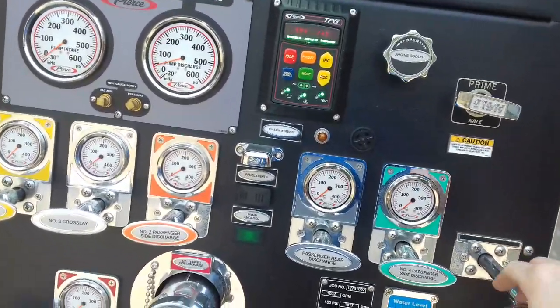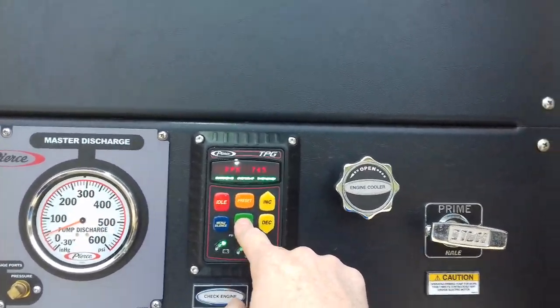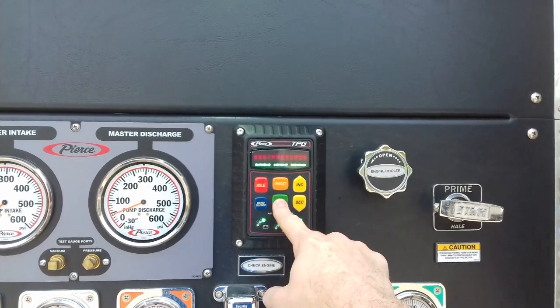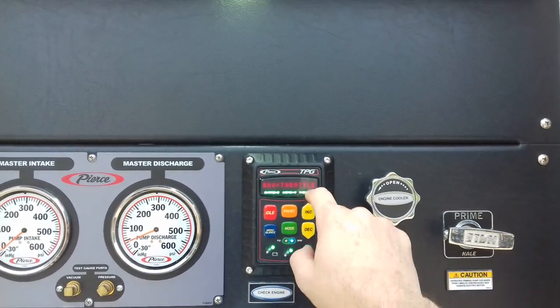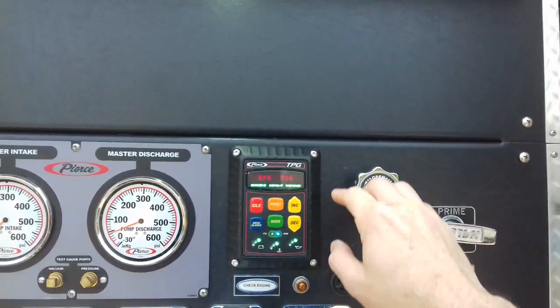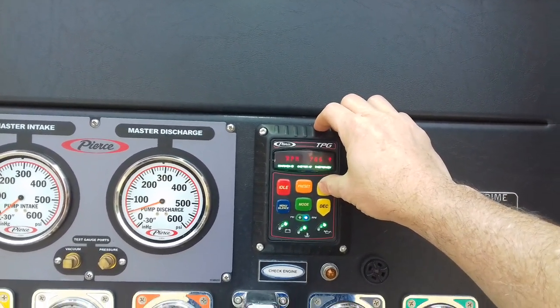This truck — what you have to do is use the computer. The computer that controls the pump also controls the tank. You press mode. You can govern it in pressure or you can govern it by the throttle. Let's start off with governing by the throttle because that's the way it always worked in the past.